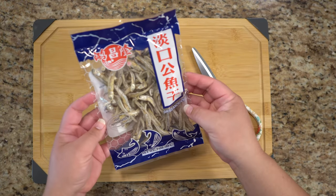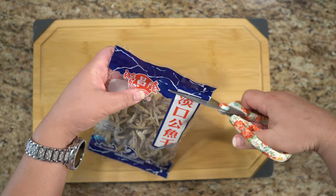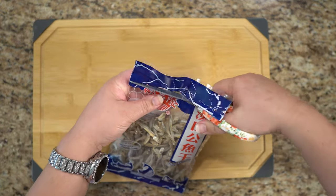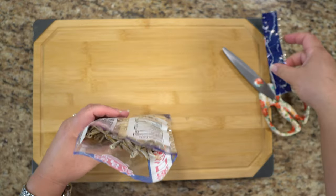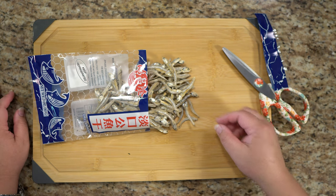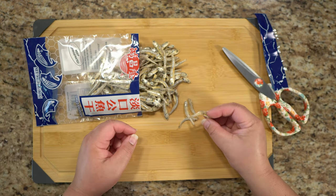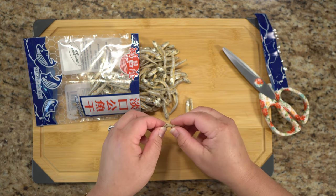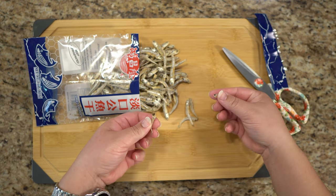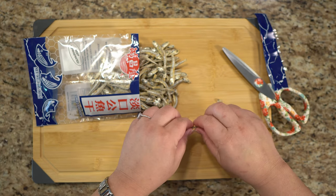So here's our dried anchovy, and we need 40 of them. I assume there's 40 of them. I hate fish. I hate the smell of fish. I hate everything about fish. And it says that I have to take the heads off.